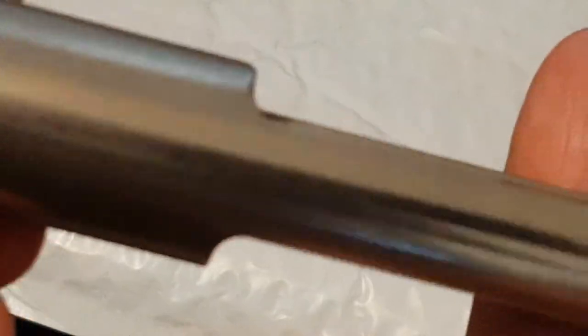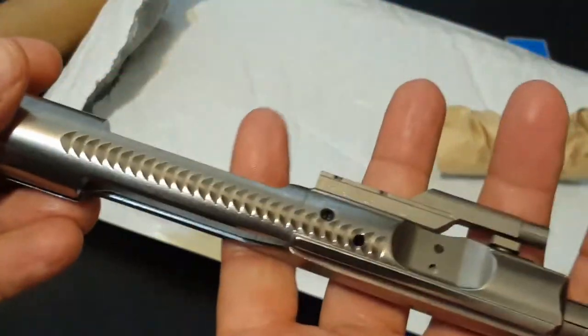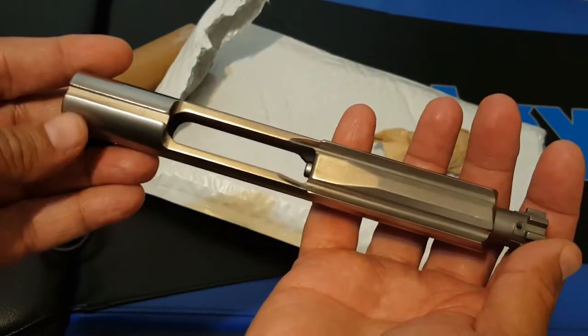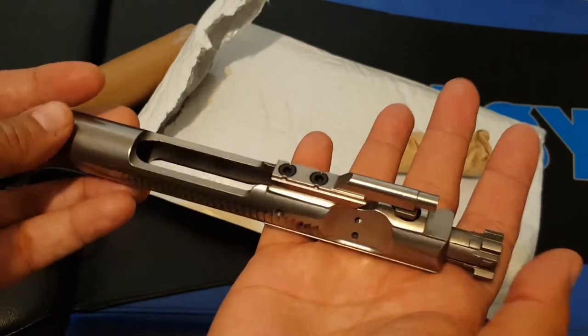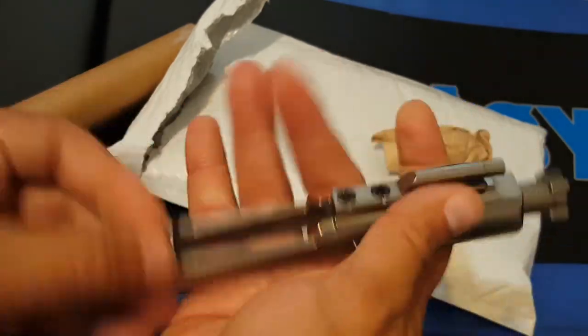That's it for this unboxing. Let me get a full view of this. I'll maybe show some camera footage in another video of me taking this apart. It looks really nice — I'm pleasantly surprised. I'm gonna test it out and I'll let you guys know how it works.